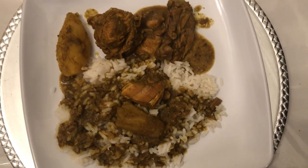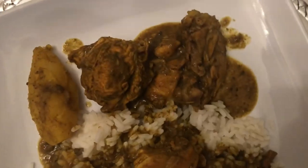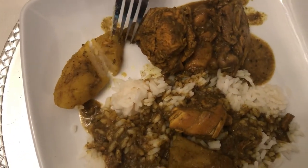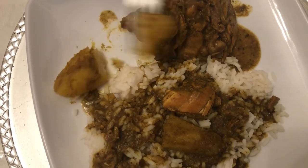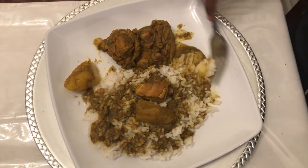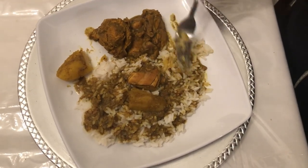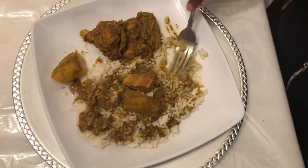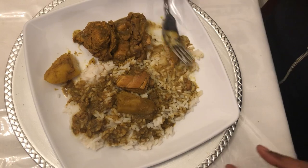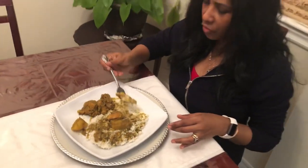So here is my beautiful yam and chicken curry and it looks so good. I want to show how nice and soft it is — look at that. I'm going to mix some in with the rice and the gravy. This was something I used to love when I was younger. So some chicken in here and then I'll take a nice big mouthful for all my viewers and subscribers.